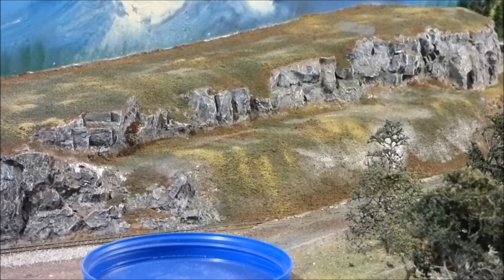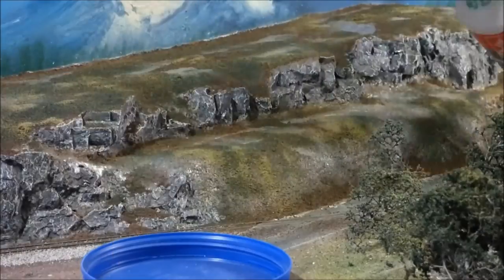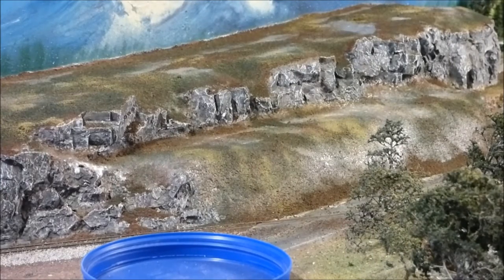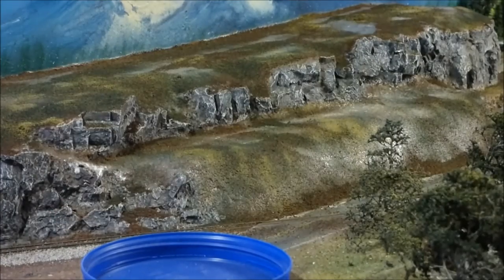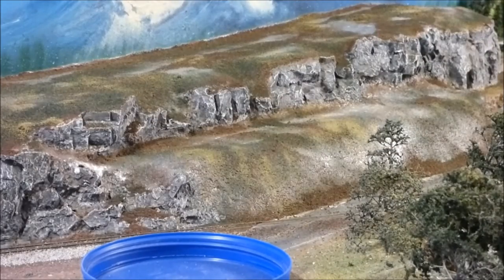I'm going to wet this down again and then put some scenic cement — that will be it. I used to buy the Woodland Scenics scenic cement, but that ended up being kind of expensive. So I took the bottle that was left over when I emptied it, filled it with white glue, and diluted it pretty heavy. I use one of these pipettes to drop the glue in there, and if you watch it, it kind of spreads out and goes where it's going to go.